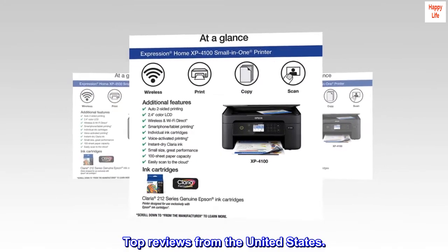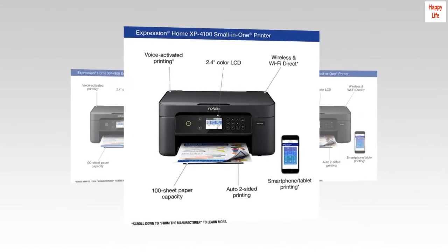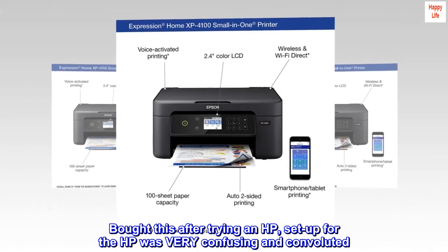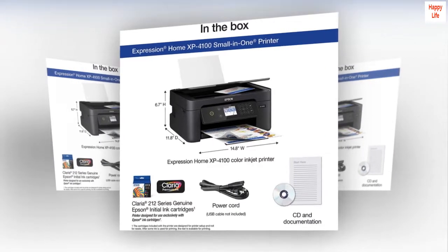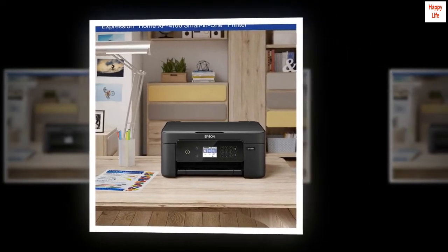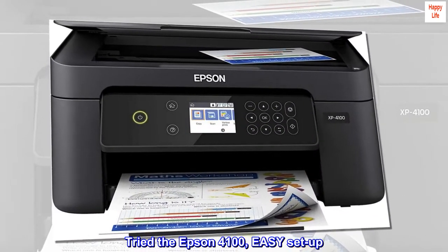Top reviews from the United States. Bought this after trying an HP. Setup for the HP was very confusing and convoluted, and they constantly kept pushing their ink at every turn. Sent it back to Amazon — done with HP.